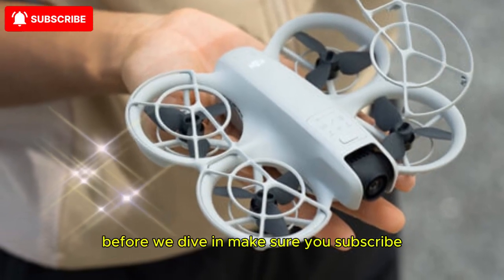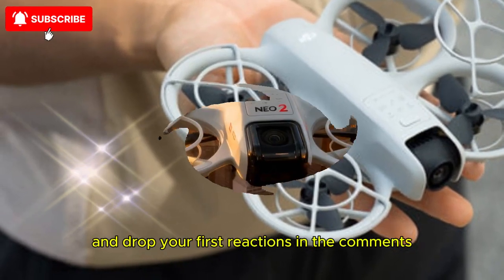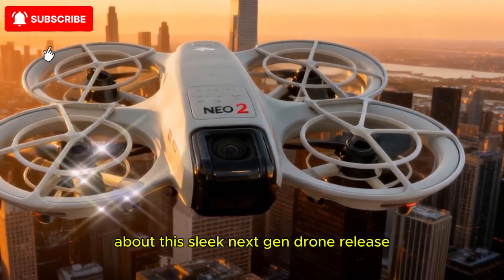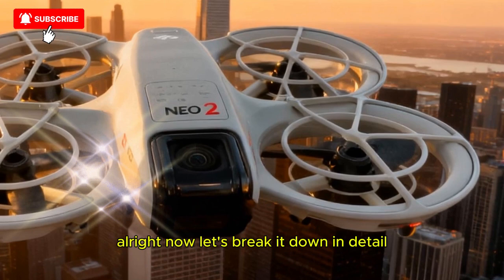Before we dive in, make sure you subscribe, smash that like button, and drop your first reactions in the comments. I want to hear what you think about this sleek next-gen drone release. Alright, now let's break it down in detail.